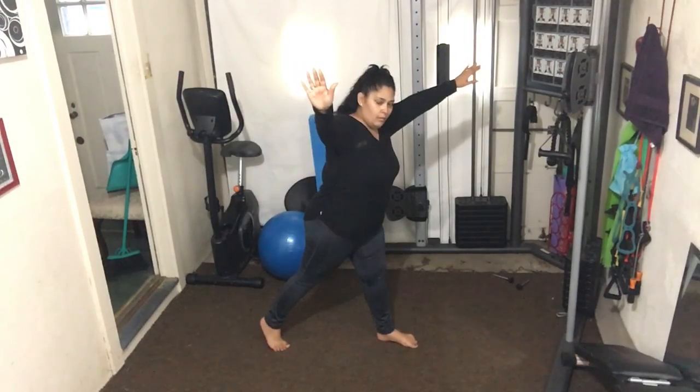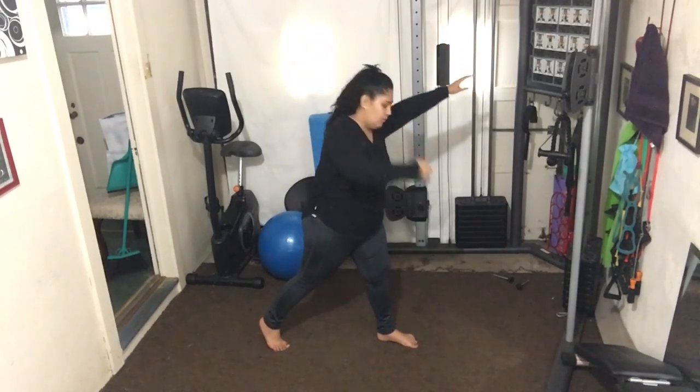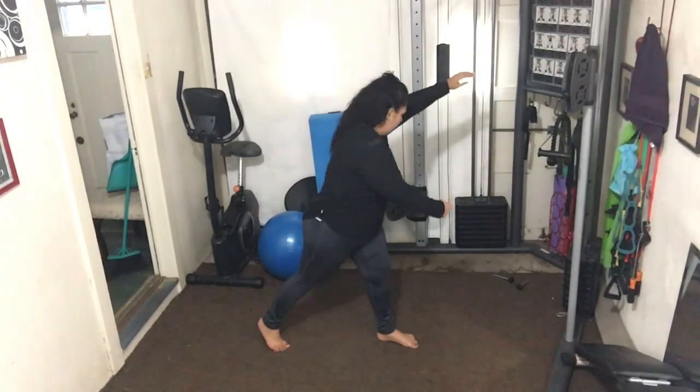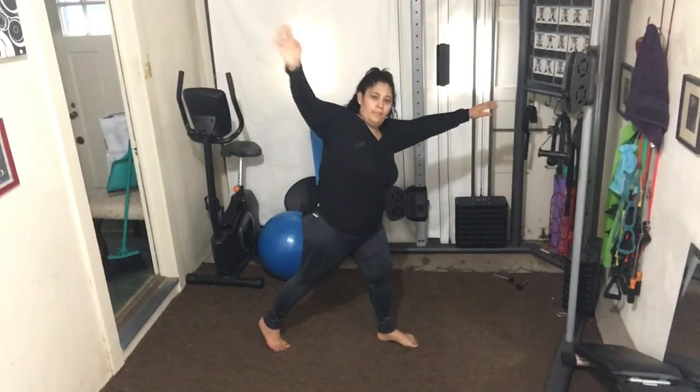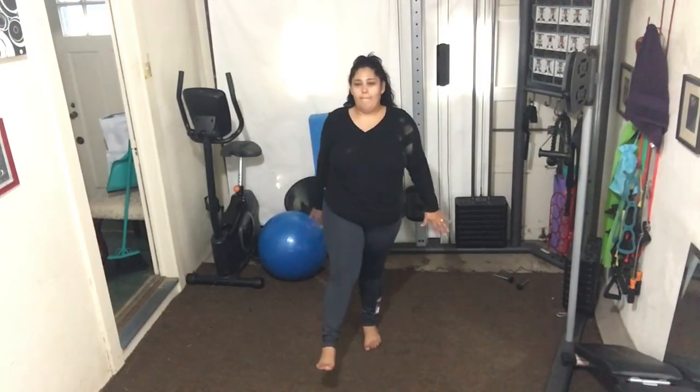Under for two counts — look under your arm, twist and open. Exhale, draw the waistline in. Inhale, open. Your hips are staying square to the side wall — try not to move that lower body. Two, three, four — float it down.